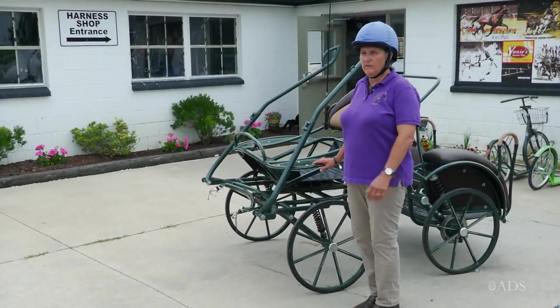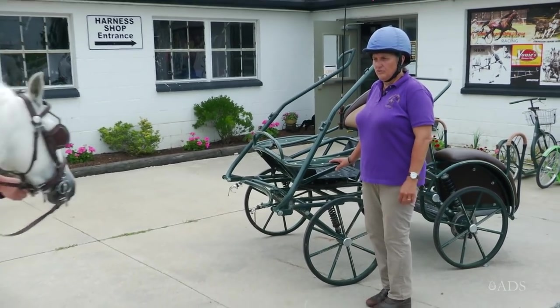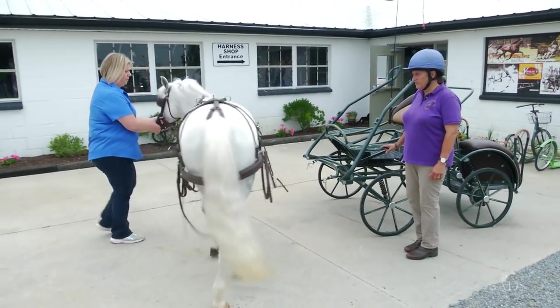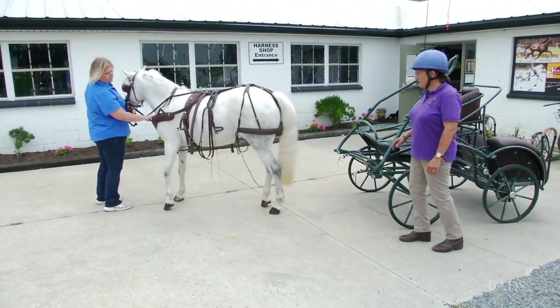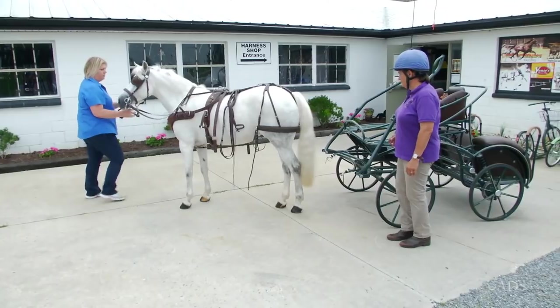So here comes Abby with Wren. She's going to bring her, turn her around in front of it, and just back her up a tiny bit so that she's within range.